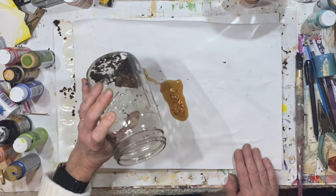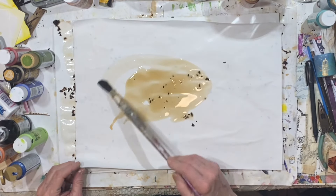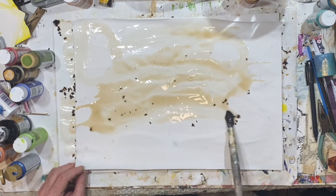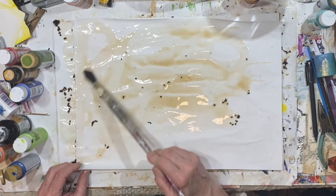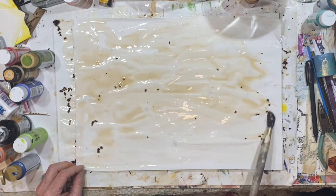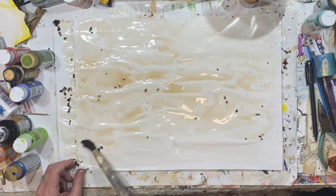We're going to be done with this after this, and we're just going to let that do whatever it wants to do. Maybe I'll go wash that out in the yard tomorrow. It's been warm lately, it's been really pretty outside. I know spring's not far away.